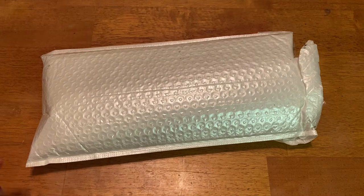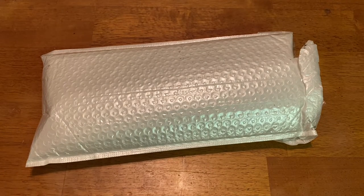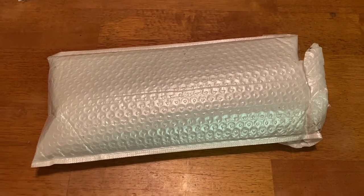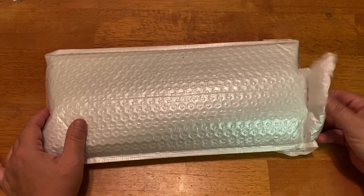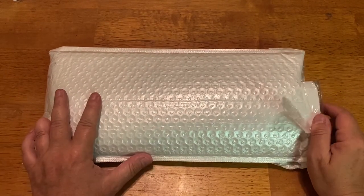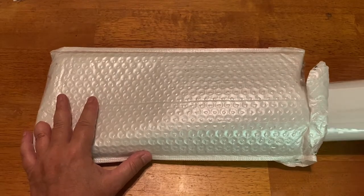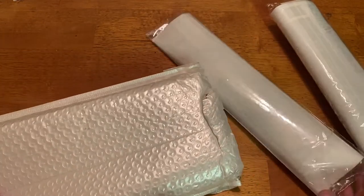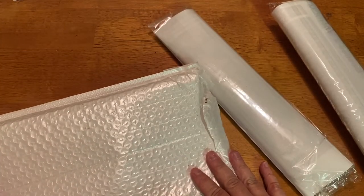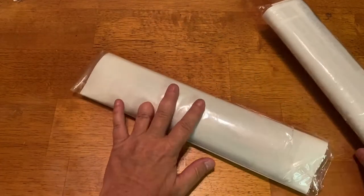Hey everyone, it's Marina from Diamond Painting with the Besties. How are you? I hope you're having a fabulous week. Welcome back to the channel. We have a small unboxing today from our friends over at Clue Deals. I did an unboxing a couple weeks ago from them and I really liked how they had everything set up, so they asked if they could send me two more things and I said absolutely.